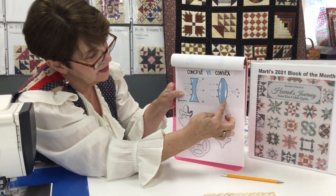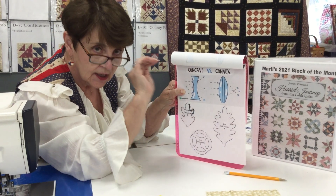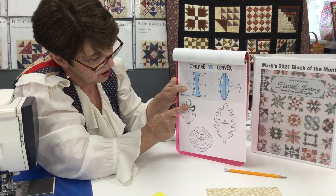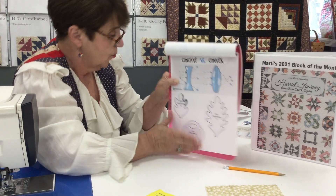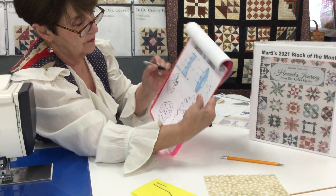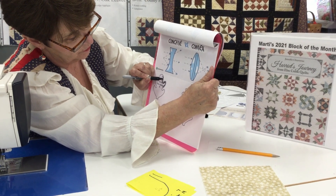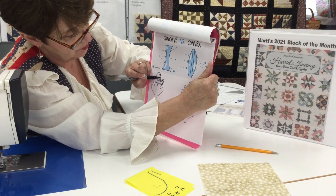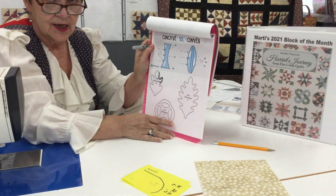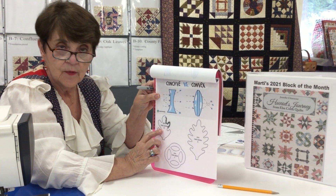Now we go from convex to concave. Concave is literally like a cave — it's going inward. Notice on the leaves you're going on the outside, going on the outside, and then all of a sudden you're coming down and going on the inside. When you go on the inside, you actually want to stop and pivot on the inside of the leaf. It's a back and forth motion — you stop and pivot on the appliqué on the inside when working with the concave curve. Try a separate leaf first until you feel comfortable.